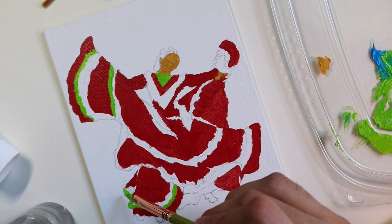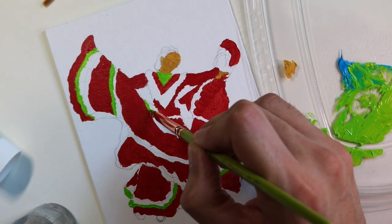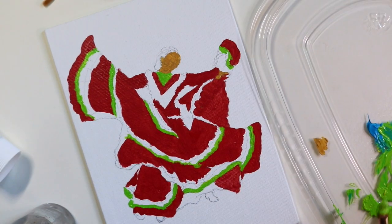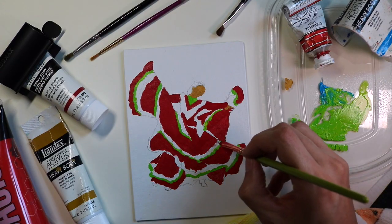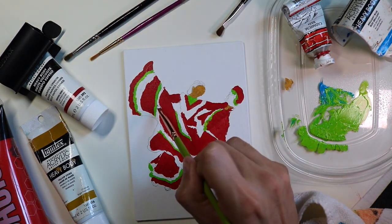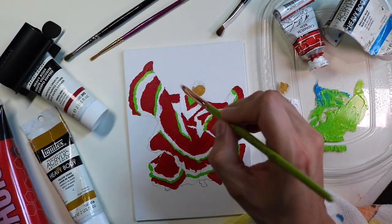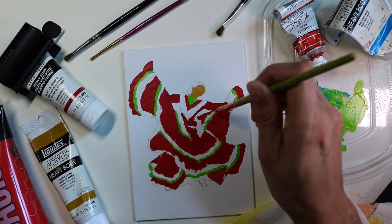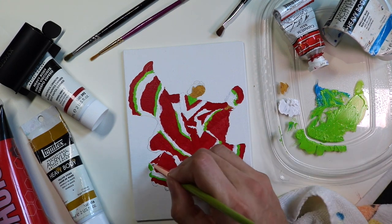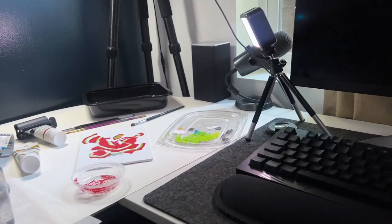One thing I almost forgot to mention is that I like to thin the paint down with water. I have a tiny spray bottle you can find at any department store like Walmart or Target. I like to spray directly on top of the paint — it adds moisture, thins it out, and keeps the paint from drying. As you may know, acrylic paint dries into plastic, so the spray keeps the exposed paint moist. Because it's a fine mist, it won't over-dilute the paint, but it does make it thinner, especially for the beginning base color layers.